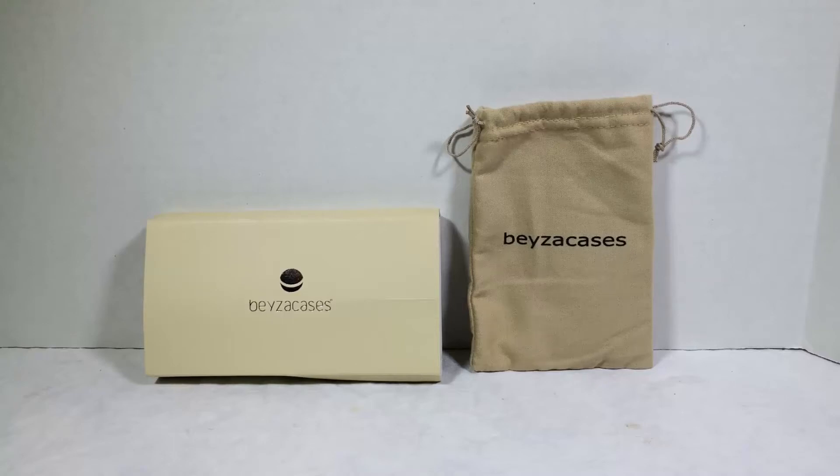Hi folks, Chris Voss here from thechrisvossshow.com. We're giving you a review here of Beza Cases at bezacases.com.